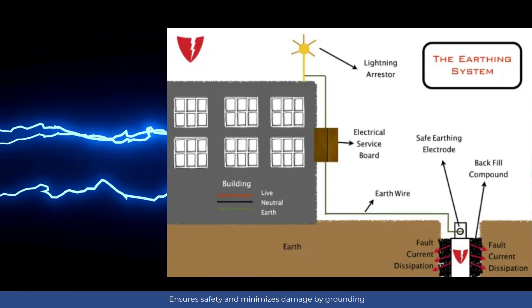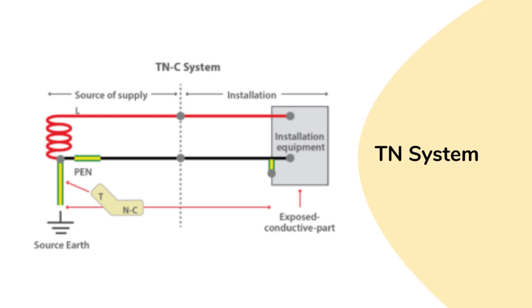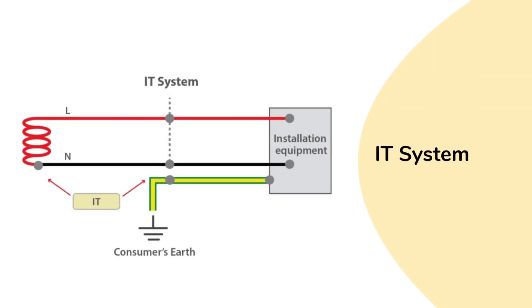Different types of earthing systems are used in electrical installations. In the TN system, the neutral point and the electrical panel's metal parts are directly connected to the earth. In the TT system, the neutral point is connected to the earth through separate electrodes. In the IT system, the neutral point isn't connected to the earth, and only the electrical panel's metal parts are grounded.